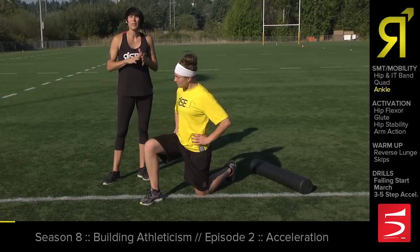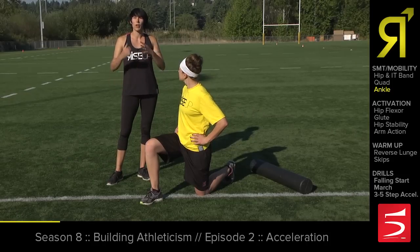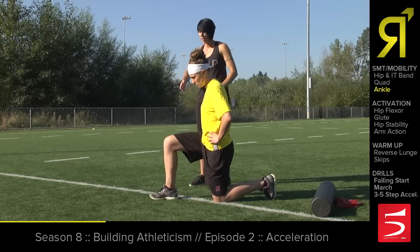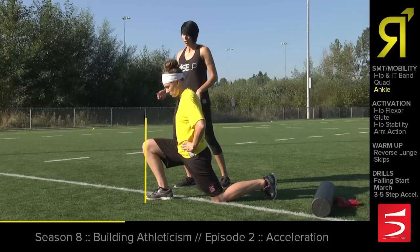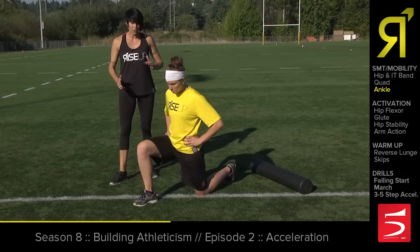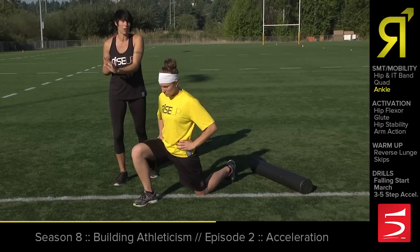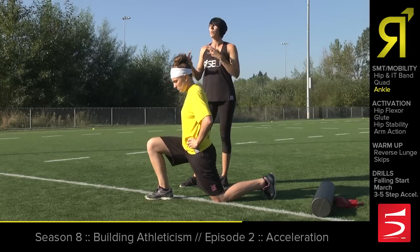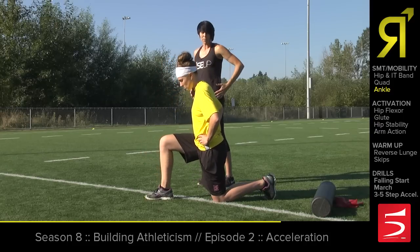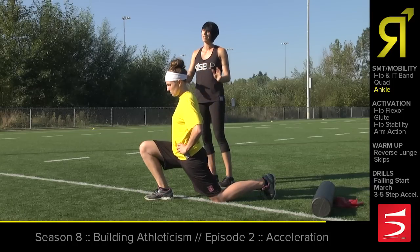Now that we've removed some of those soft tissue restrictions, we're going to move into some mobility work because it's really important that everything is as open as possible before we try and put force into the ground. Rory is in this nice position here — I'm going to have her ground her heel down and take her knee past her toe. She's going to move in and out of this position, really going back and forth. This is allowing the ankle to develop a dynamic range of motion as opposed to camping out in a stretch. That's one of the differences between mobility and flexibility — we're looking at the joints. She's keeping her hips nice and square and her posture tall. Once that one feels nice and buttery, she'll move on to the other side.